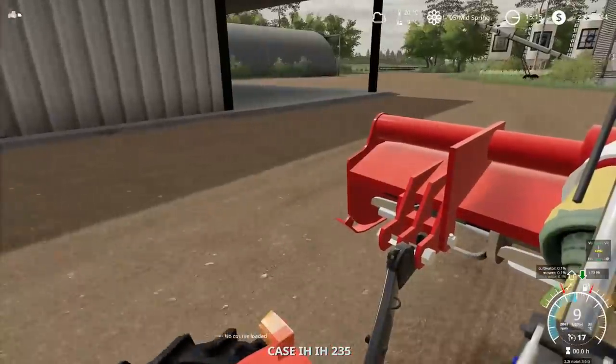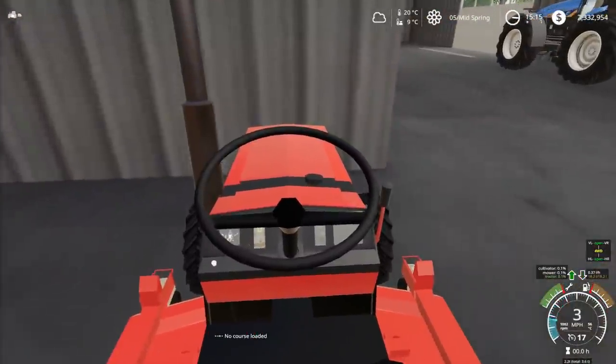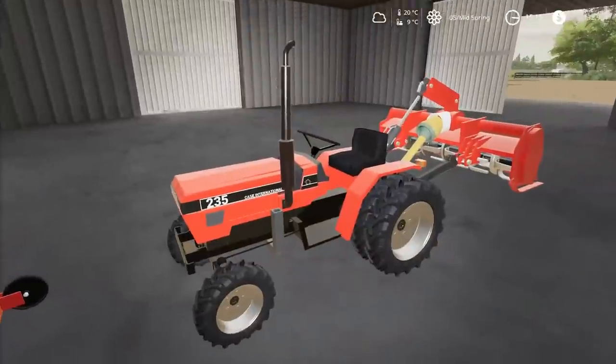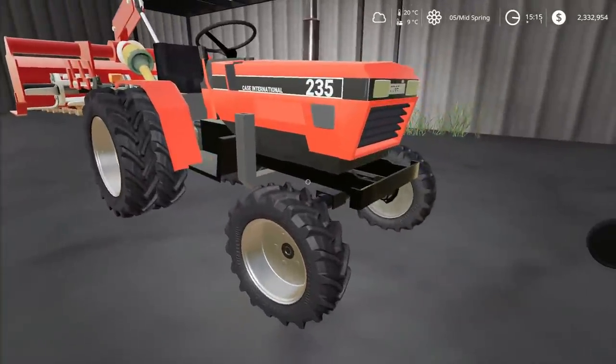It did get hung up a little bit there. We're going to take this into the shop and drop the mower deck. Right about here should be good. Now, I haven't showed you guys this thing yet. This is the Case lawn garden tractor - or lawnmower, garden tractor, whatever you want to call it.